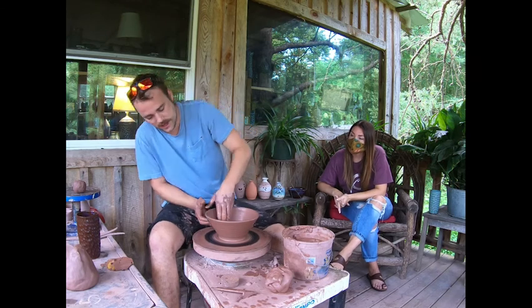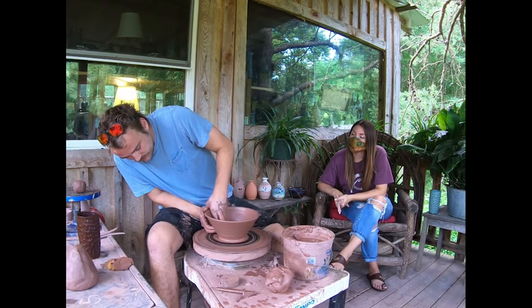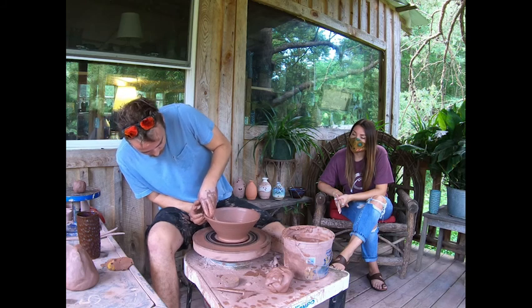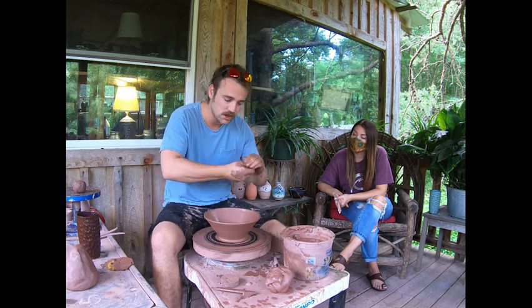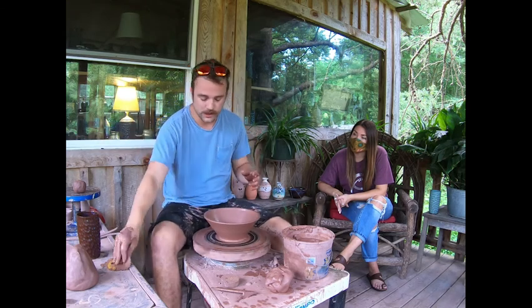At that point, that's where I put handles on my mugs and pitchers. That's where this bowl will get flipped upside down and get a foot trimmed on it to where it's a serving bowl. That's where my dinnerware plates will get flipped upside down and trimmed. That's where I make my face jugs, my rose jugs. If I need to cut a hole, if I want to put on decor, I do it at leather hard.